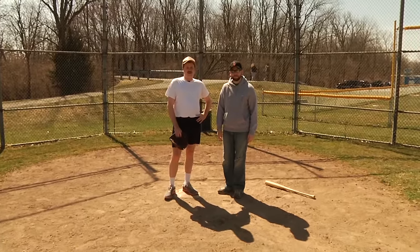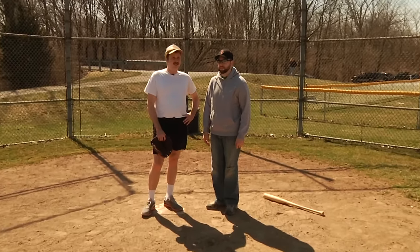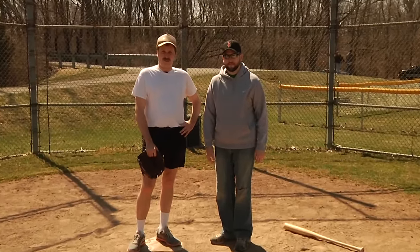Alright kids and coaches, today we're going to talk about getting beaned by a pitch. Now I know what you're thinking — Coach Ken, is there more than one way to get beaned by a pitch?